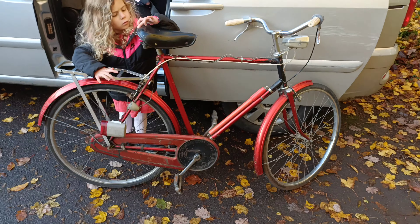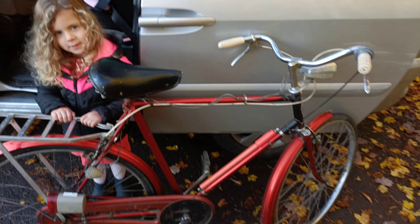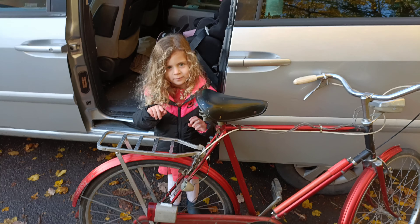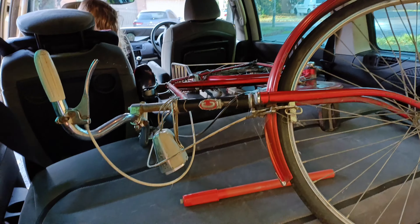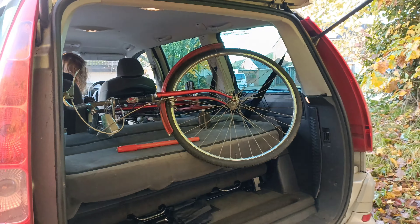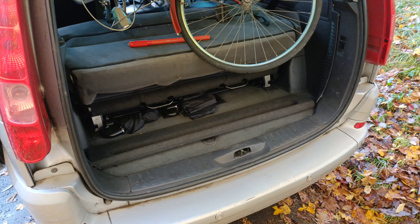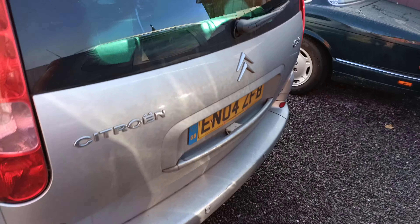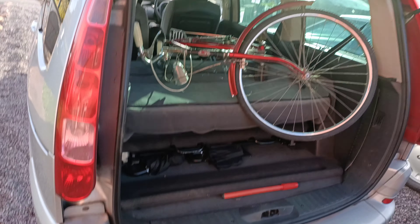There we go, that's it — just picked it up. The Elizabethan by Curry's. Very cool! Also the old bike getter, the Citroën — if anyone remembers the video, this is still going strong. Just sling a bike in, fold a few seats down, brilliant.